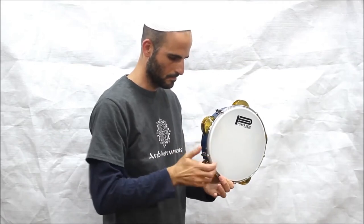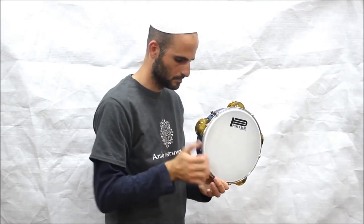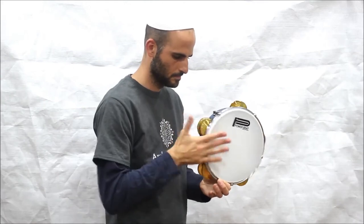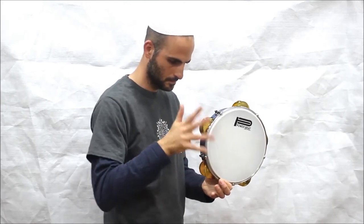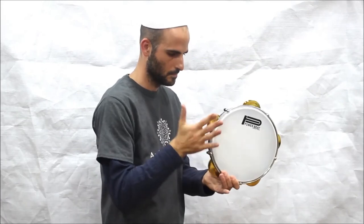The Riq is often used to provide rhythmic accompaniment in ensembles. It is capable of producing a wide range of sounds and typically plays complex, intricate rhythms that enhance the musical texture.